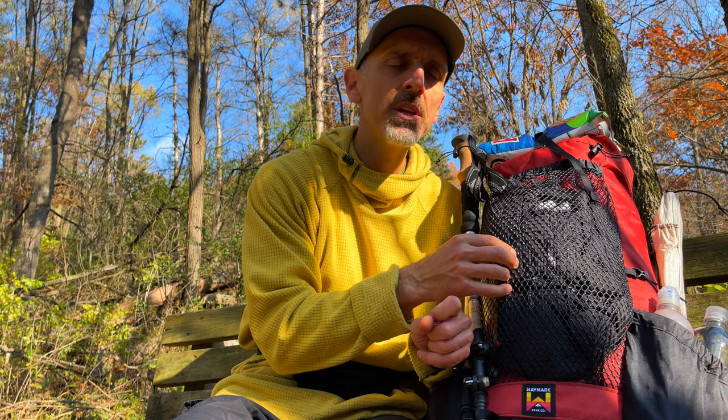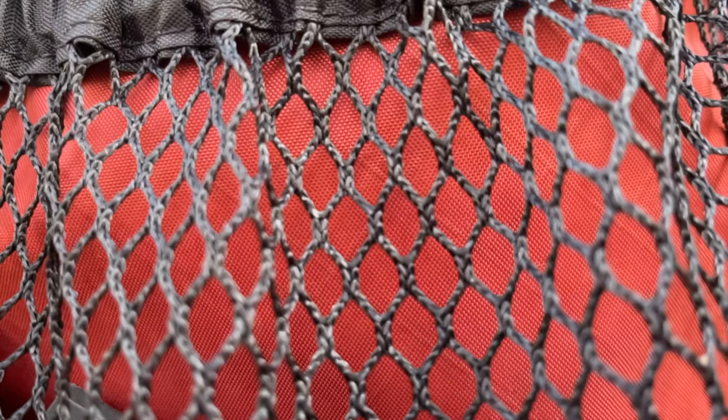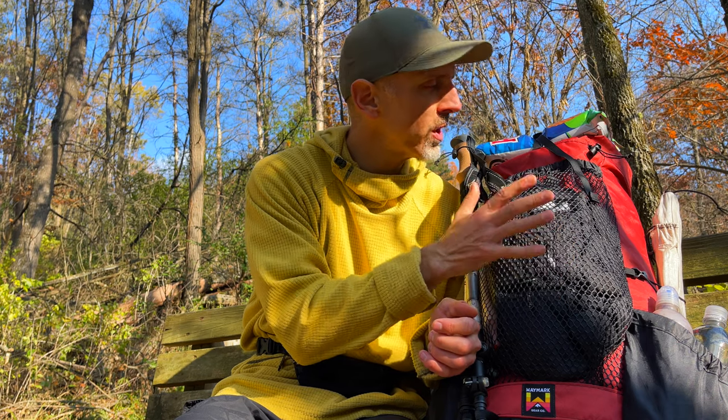An option I really like that Waymark gives you is the front pocket material. You can choose from a heavy-duty mesh like I ordered, or you can order a four-way stretch lycra. Most people will probably order the lycra because it looks cooler. However, I had the lycra on my Light AF pack and found it wasn't very durable — I snagged it and ripped several holes that I had to repair. My older pack, the Arc Haul from Z-Packs, had this heavy-duty mesh and I really liked it — it was durable. So I was really happy I could have that option once again with Waymark.